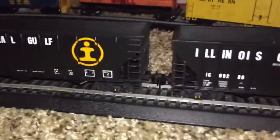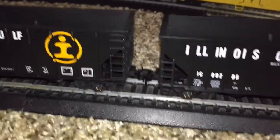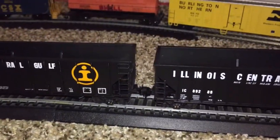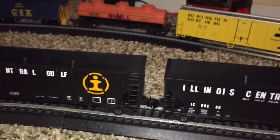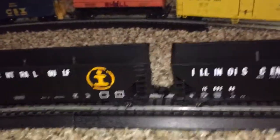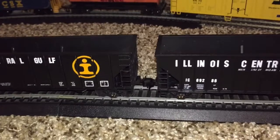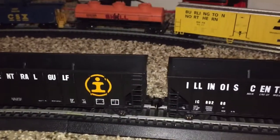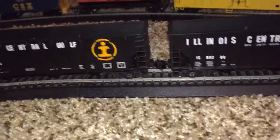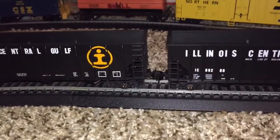They also have the crappy horn hook couplers that nobody uses anymore. Whenever I get a chance to go to my nearest hobby shop — which a friend told me about not long ago — they have actual brand new couplers, I think they might be KD. Shoutout to Brody Megs, I hope I pronounced your last name right.